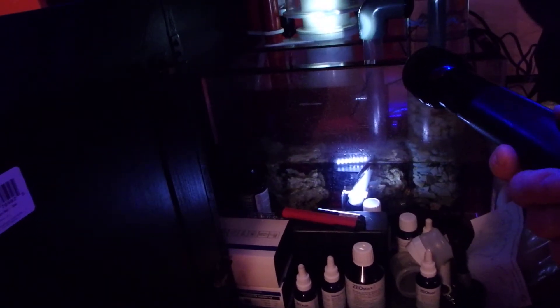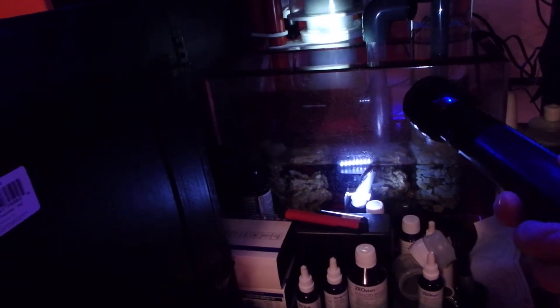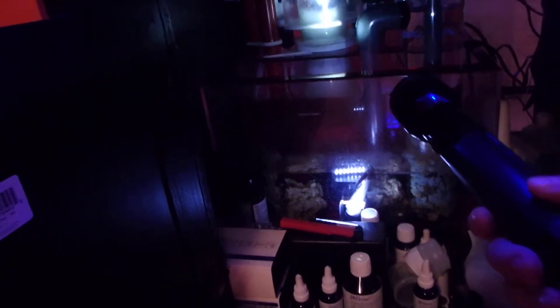The other thing I wanted to show you, but you can't see very well, is the Vertex skimmer in the back. I finally got it dialed in. It's been two days and it's going right where it's supposed to be. I'm not getting any skimmate yet because there's no protein in the water. I only have one fish and I've been feeding him very lightly so there's probably no protein whatsoever.